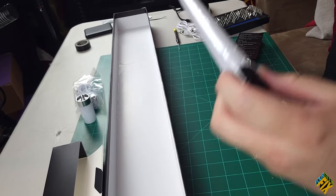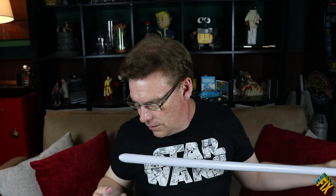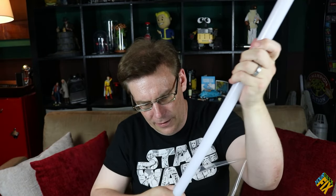The last part we have is our blade, which is also wrapped pretty nicely. Not too bad, not too shabby. And then, of course, pull off that little end piece.